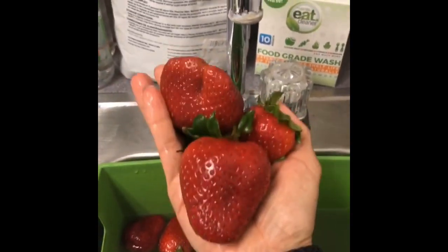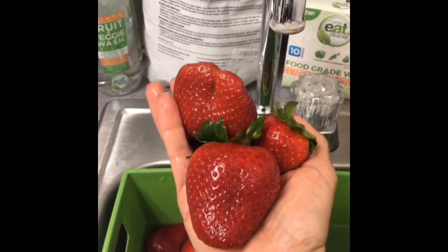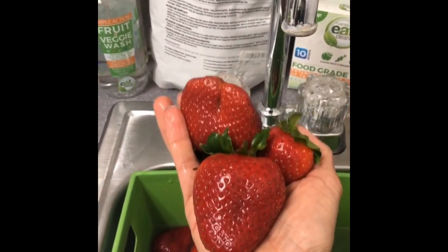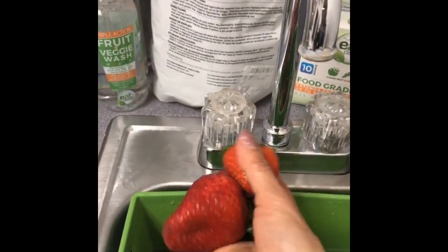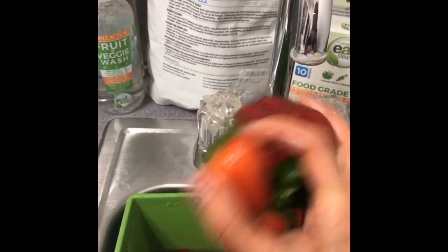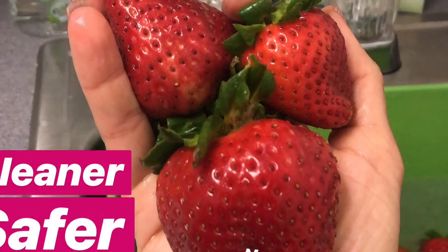That is the way to enjoy cleaner, safer, longer-lasting fresh produce. If you want your produce to last longer, just let them dry and then put them in a sealed container in your refrigerator — they'll last up to five times longer. I don't know if these are going to last long though, they look pretty scrumptious!